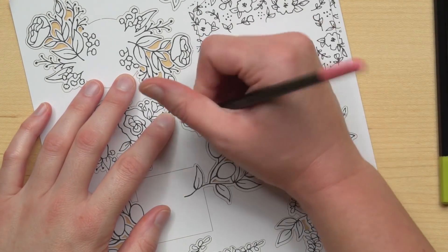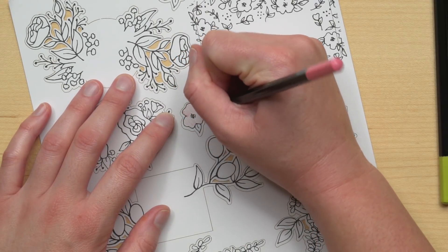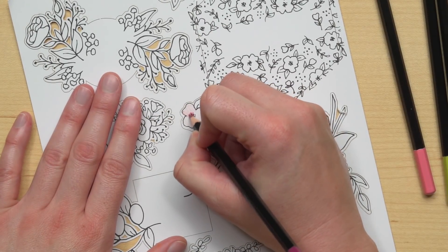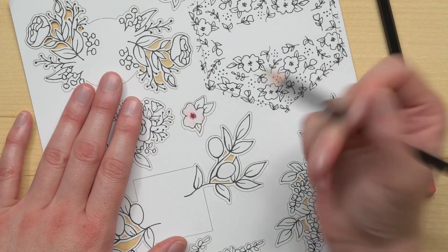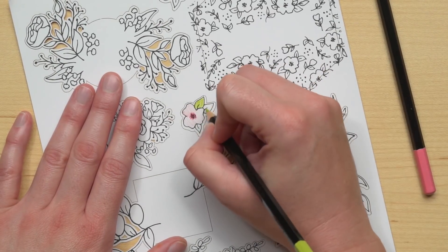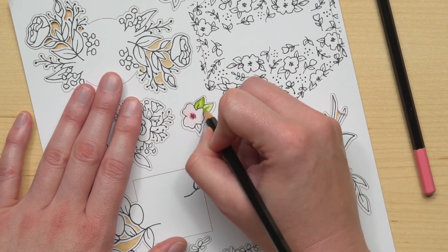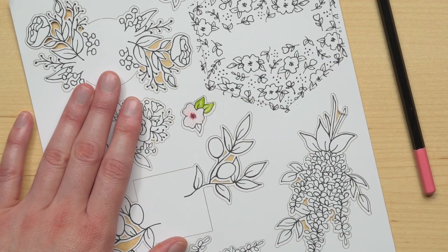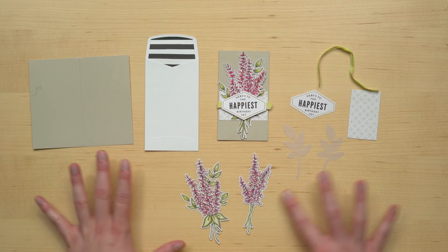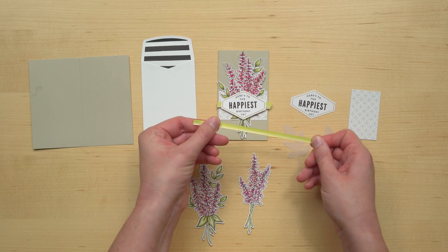For example, on this flower I'm going to start out with my Flirty Flamingo and color it very lightly. I'll come in with my Rich Razzleberry and add some darker elements. Then for the leaves I'm going to color them with my Lemon Lime Twist and I want that more tone-on-tone look, so I'm going to color lightly and then come back over with my pencil and press a little bit harder to get some shading that way. The cards are really simple to assemble. I wanted to give you a closer look at each one and show you all the paper pieces that you need. For this card, here are the paper pieces you need to assemble.